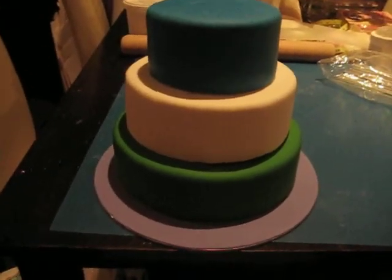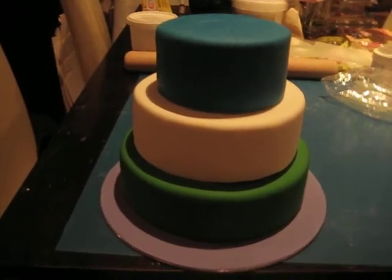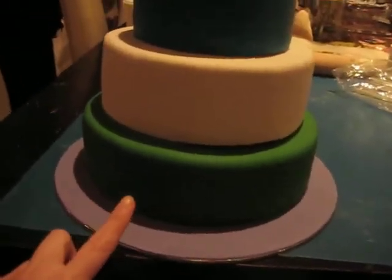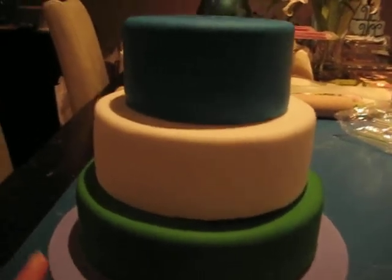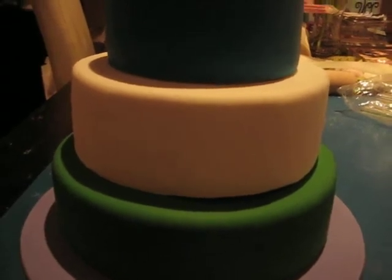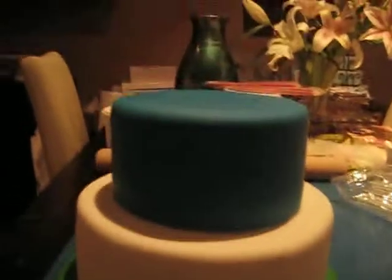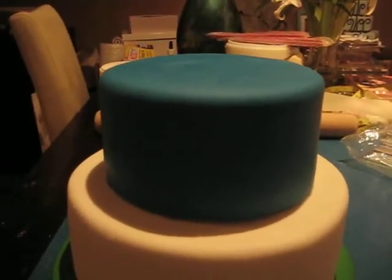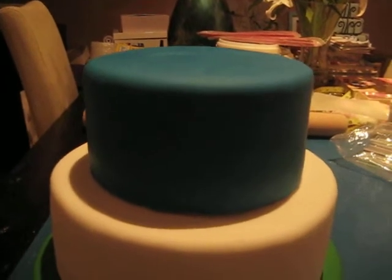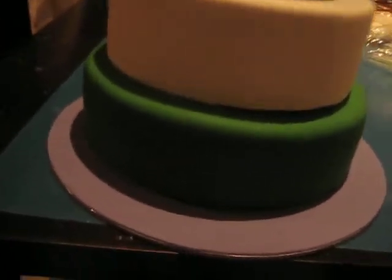So, flavors: the bottom one is chocolate mud cake filled and frosted with chocolate ganache. The middle tier is caramel mud cake filled with caramel ganache and frosted in white chocolate ganache. And the top tier is Oreo cookie delight with Oreo cookie buttercream filling and vanilla buttercream frosting, then covered in fondant.